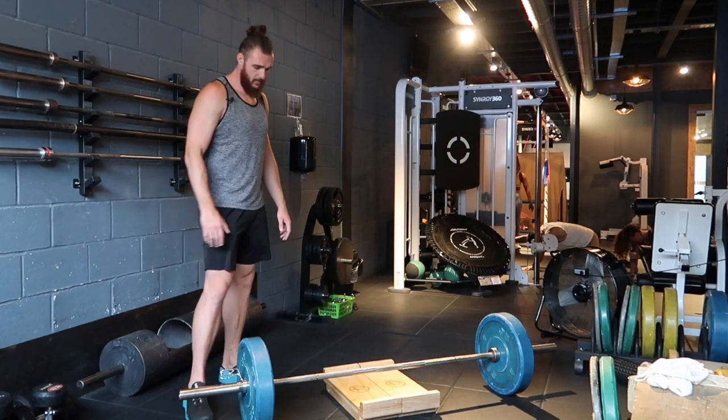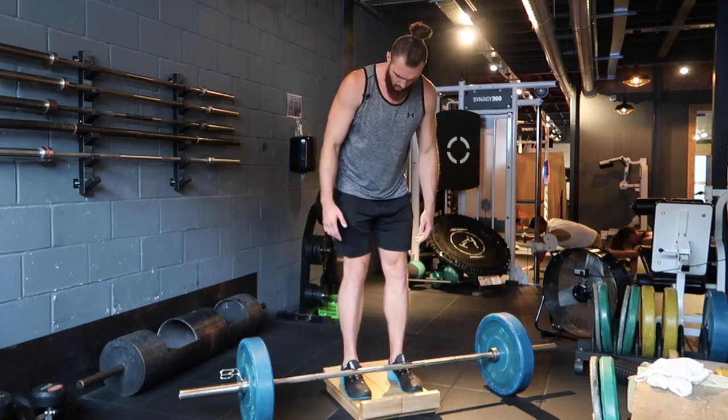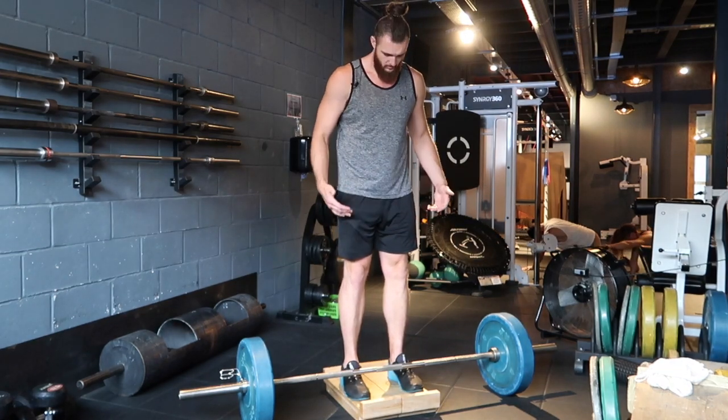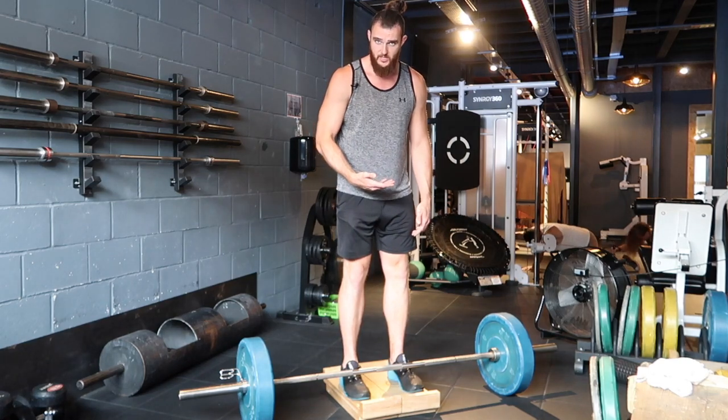So we've set ourselves up here. We're going to go from our standard conventional pull, standing on the block. All I'm trying to do is basically have the exact same setup as my conventional pull with my foot stance and my hand positioning. The only difference is we're just raised up a little bit.